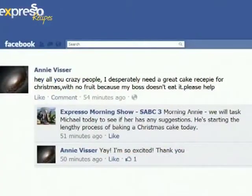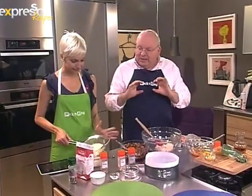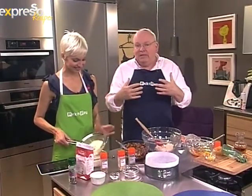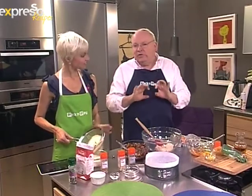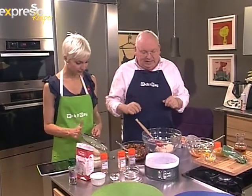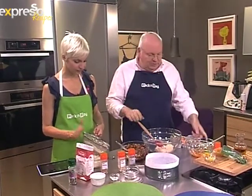Annie writes: 'Hi, all you crazy people — I desperately need a cake recipe for Christmas with no fruit because my boss doesn't eat it. Please help!' Well, you can do a chocolate log, which is a very classical French and English Christmas cake. The French make a soft, mousse-like cake rolled around cream, and the English make a Swiss roll-type chocolate cake iced with butter icing. Annie, I'll get a recipe to you — we'll post it on our Facebook page.